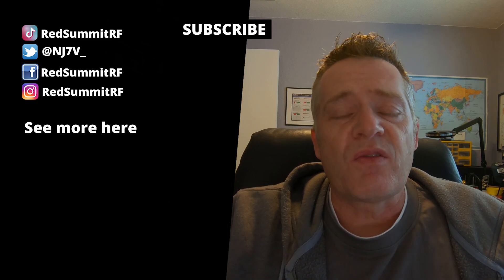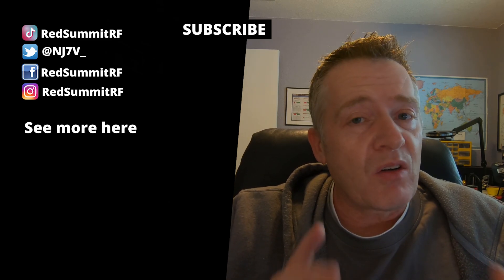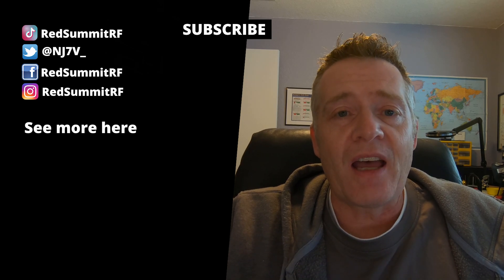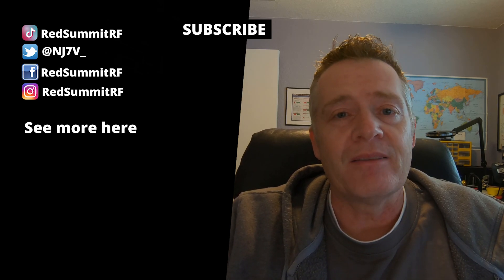Thank you so much for supporting my channel. I look forward to talking to all of you in my livestream chat coming up in a couple of days. See you then. Bye-bye.